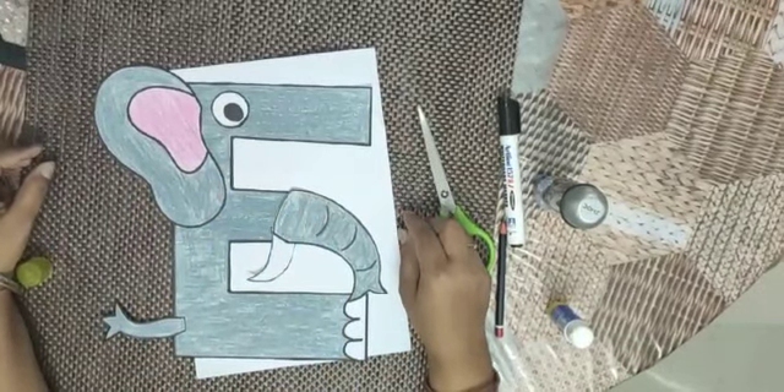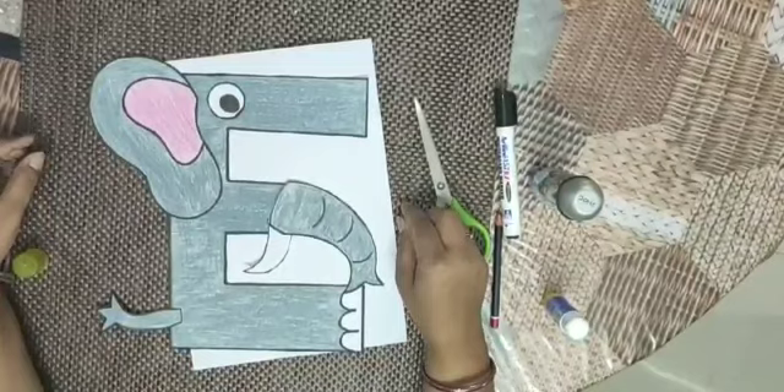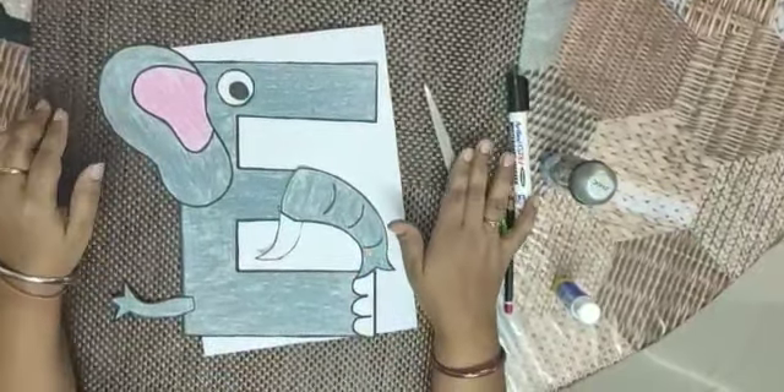So, kids, I hope all will like this activity. Ask mamma to help you with this activity. Thank you. Bye-bye.